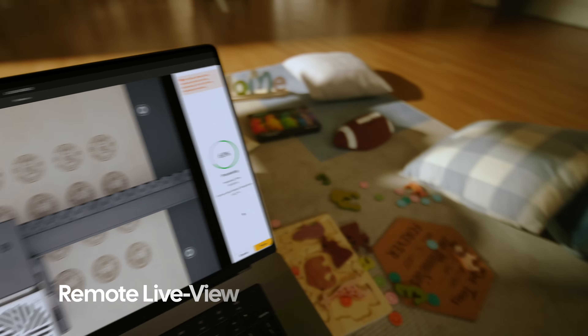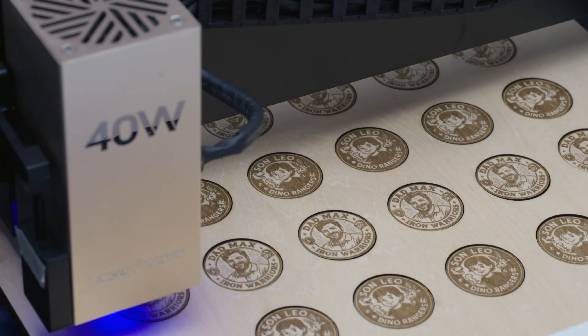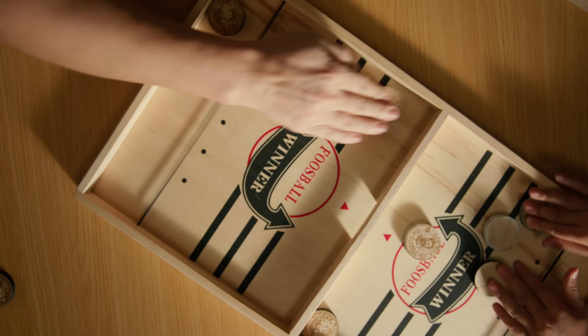Stay in total control — monitor your job's progress in real-time, directly from your software, and create with complete peace of mind.